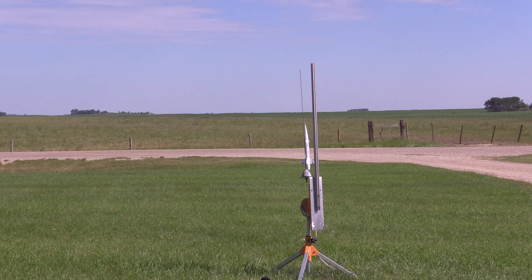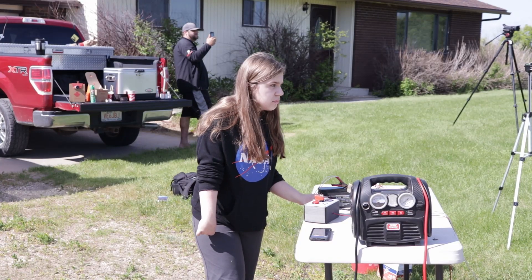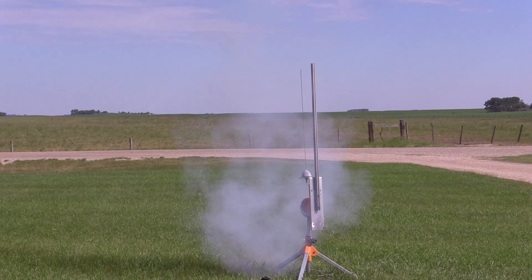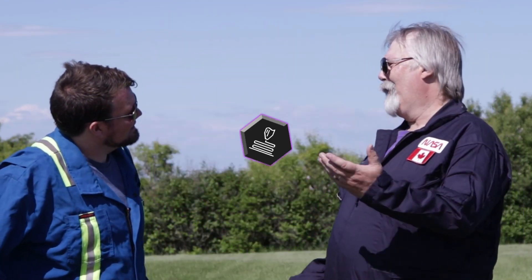Alright, Ellie's setting off the Bullpup with a C6-3, all clear — five, four, three, two, one! I don't know about you but I had a great time. We've got a few people to thank — first and foremost, the Airdrie Space Science Club.